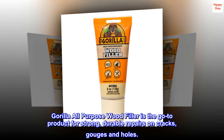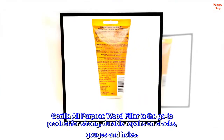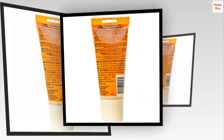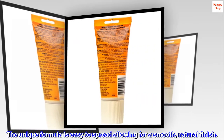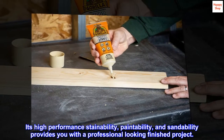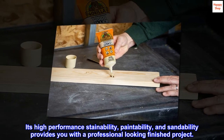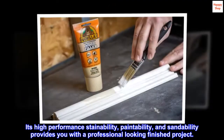Gorilla All-Purpose Wood Filler is the go-to product for strong, durable repairs on cracks, gouges and holes. The unique formula is easy to spread, allowing for a smooth, natural finish. Its high-performance stainability, paintability, and sandability provides you with a professional-looking finished project.